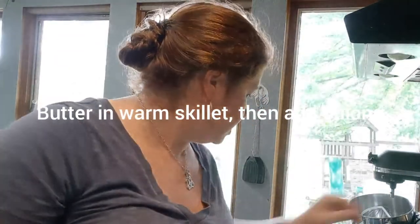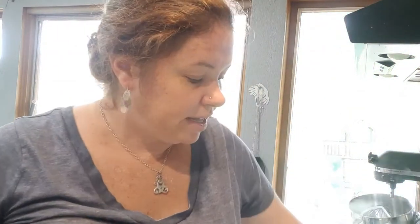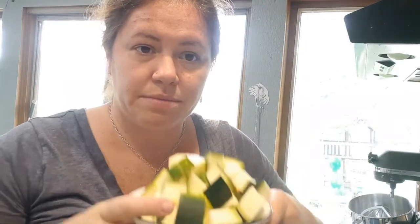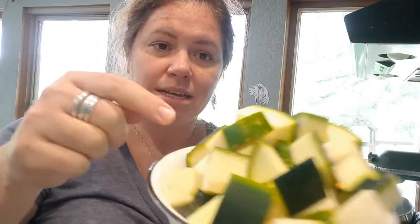I added some butter into the skillet — it's melting down right now. I'm going to add some of my zucchini that I chopped up and cubed. I took the long part of the zucchini and chopped it up into little squares.